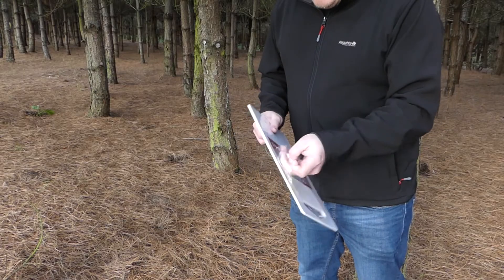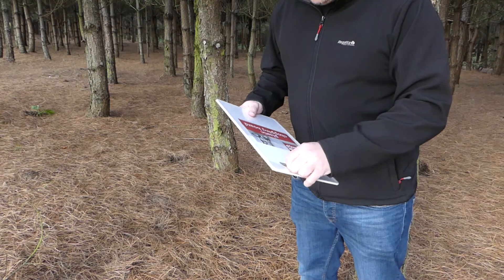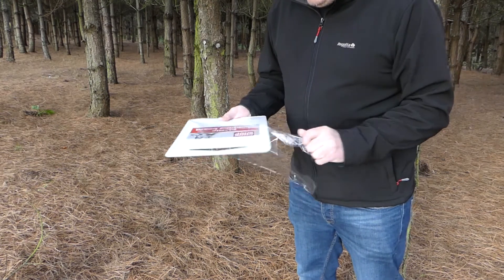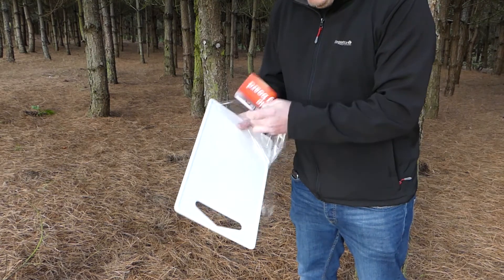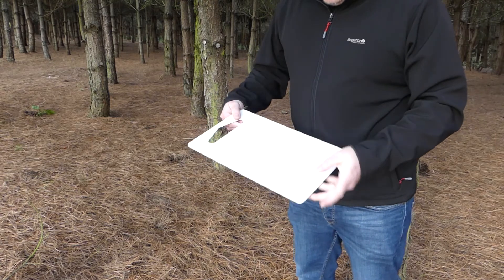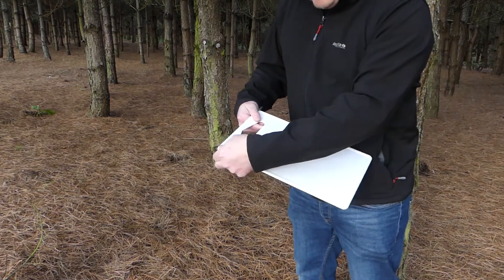I'll start by unwrapping the chopping board. Should have done this at home really. I'm going to put the junk in my pocket and make four holes in the corners of the chopping board.